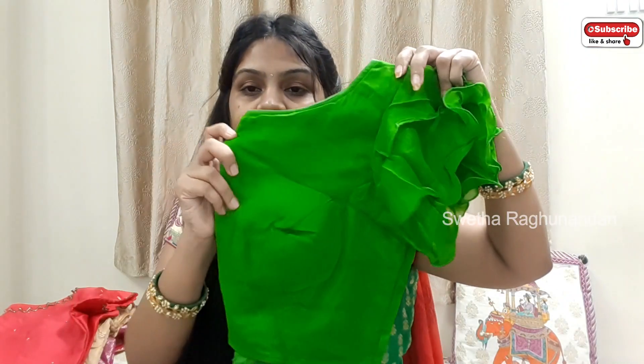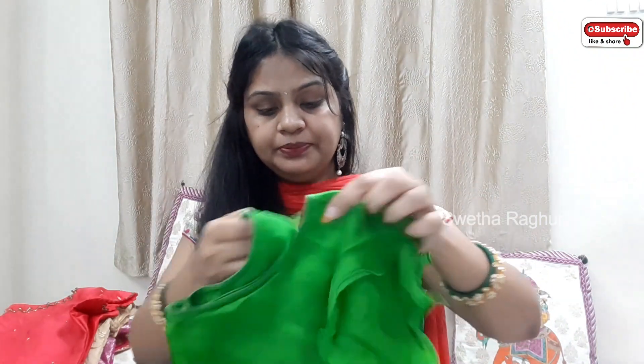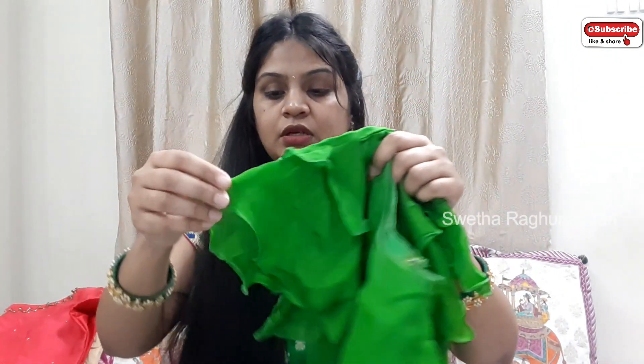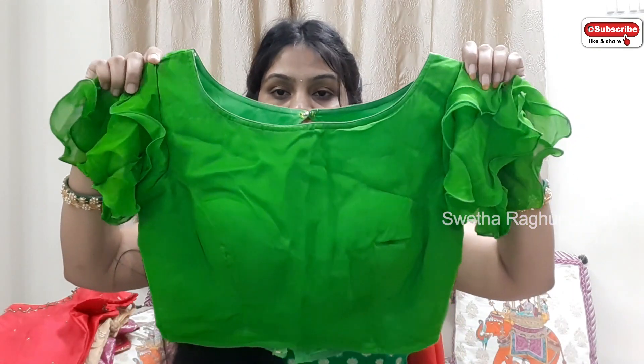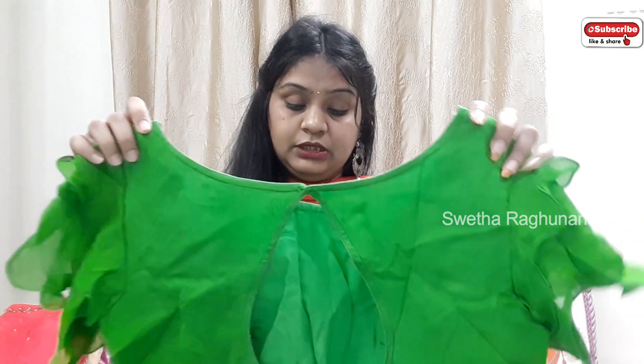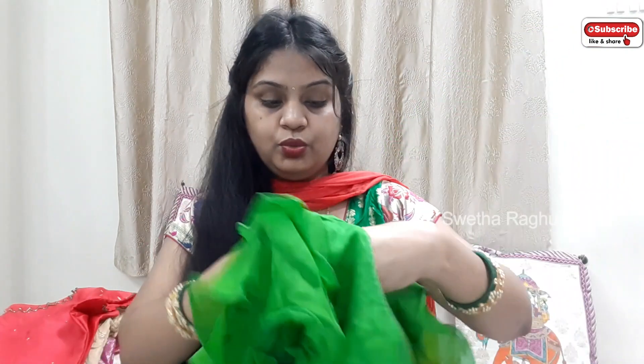Last but not the least, the ruffle blouse is very trending now. We have a ruffle blouse in a parrot green color. This is a sari blouse — I will also use it as a sari blouse. This is a georgette material; we are lining it with georgette material. This is also a boat neck — usually we have a boat neck. We also have a princess cut, and it is tear-shaped with back hooks. For ruffles, we have two-layer ruffles: one thin ruffle and then another. You can use any number of layers, but this one has only two layers. So, two-layer ruffle blouse.